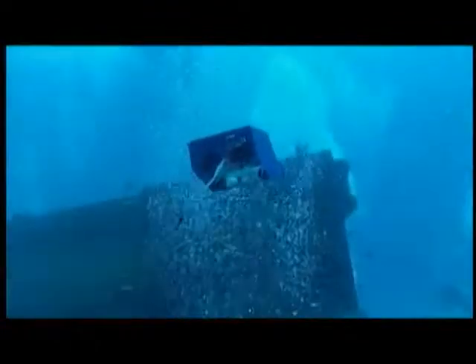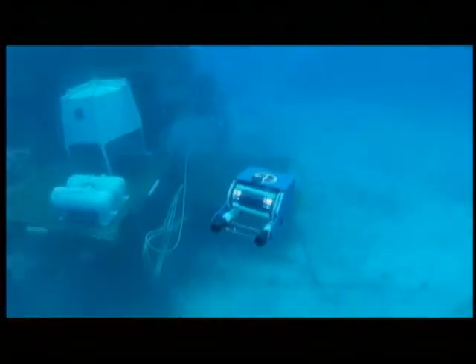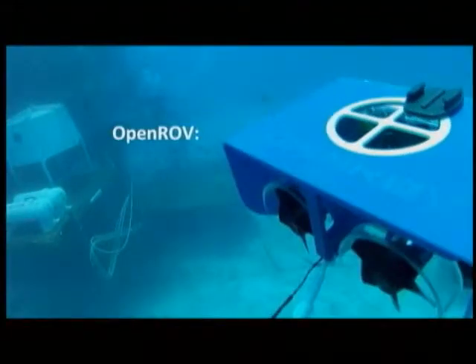While this is running we're up on the surface in the boat watching on a computer. You can see the tether dragging behind the ROV. As for buoyancy, the ROV is very close to neutrally buoyant — I'd say slightly positively buoyant. You can see the motor and thruster on top, which allows you to go up and down by thrusting either direction.